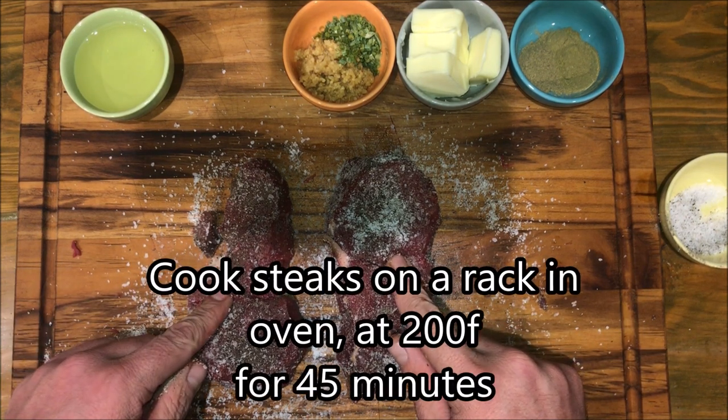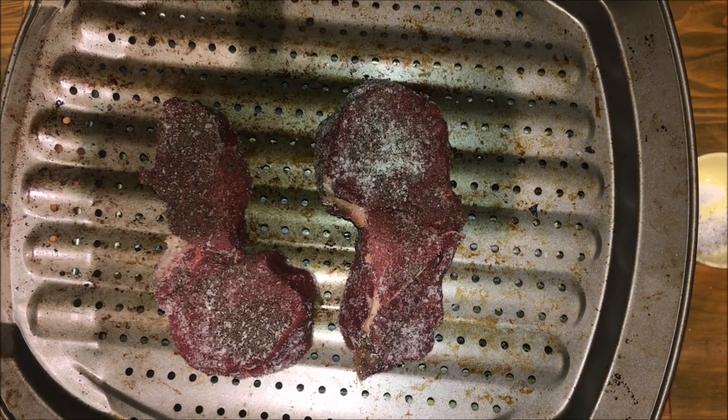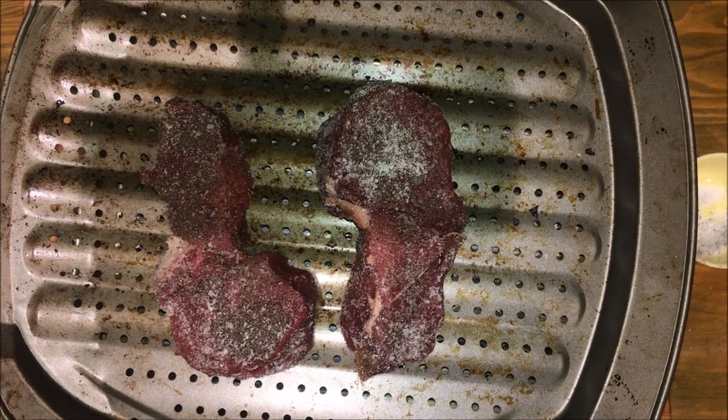Now we're gonna put these two steaks on a rack in a 200-degree oven for 45 minutes. The idea behind a reverse sear is that the oven is going to bring the steaks to temperature and then we're going to put the sear on the outside — the reverse of what we did last time.